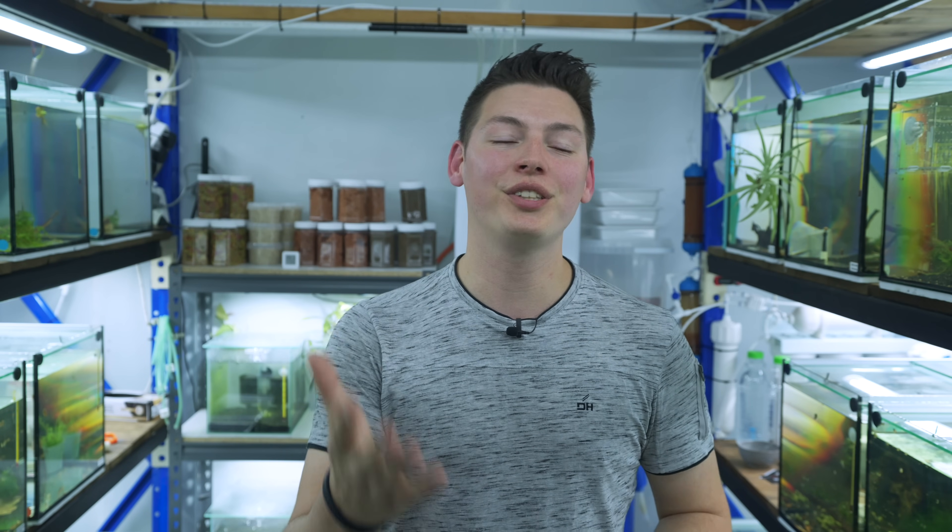That's it for this video — now you know how to culture your very own beneficial bacteria and hopefully it can save you some money in the long run. One final shout out to Mark for coming up with the idea and giving us the recipe — he's an absolute legend, link is in the description. If you enjoyed this video or found the content useful, consider leaving a like. Hit that subscribe button for more tutorials like this one, and I will see you guys in the next video.